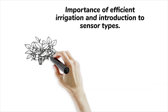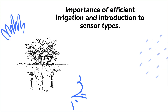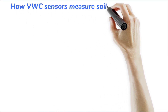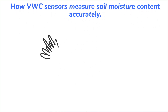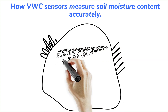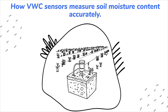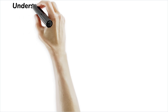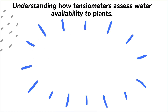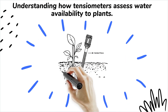Two popular types of sensors are the volumetric water content, or VWC sensor, and the tensiometer. The VWC sensor estimates the volume of water present in the soil, giving a direct percentage of moisture content. It's great for detecting how wet or dry the soil is at specific depths. Meanwhile, the tensiometer measures the tension or force required by roots to extract water.